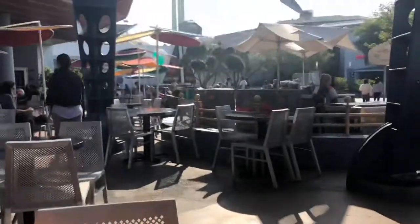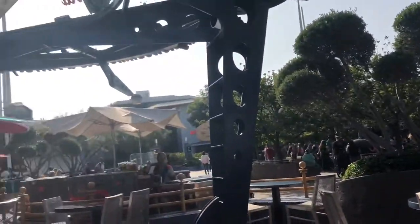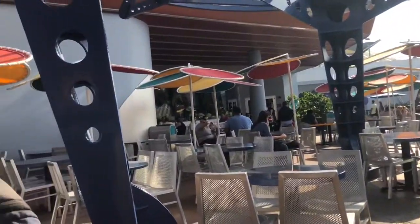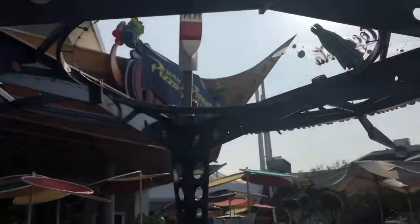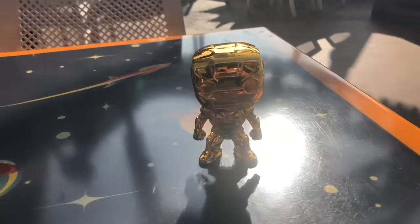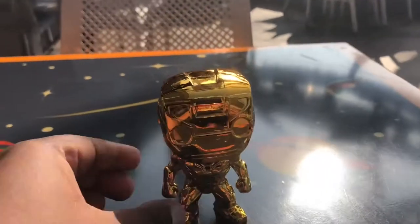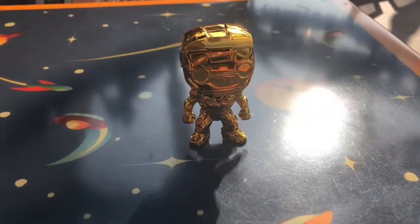I'm actually here in Tomorrowland in Disneyland. I was going to do some filming in DCA today for Tony, but I kind of ran out of time. This actually used to be the home of Marvel over here, and then it got moved to DCA. So I'll probably do the rest of the Chrome or even just the regular Marvel Funkos over there.